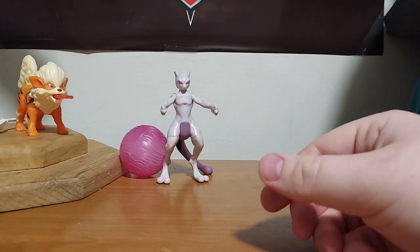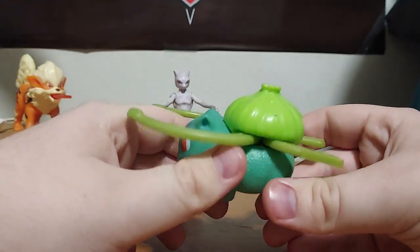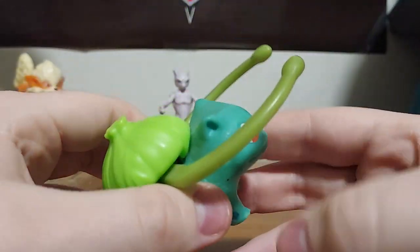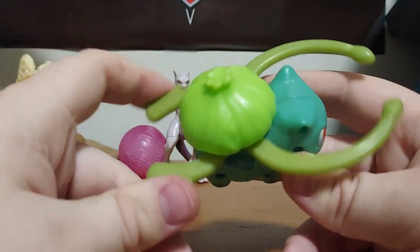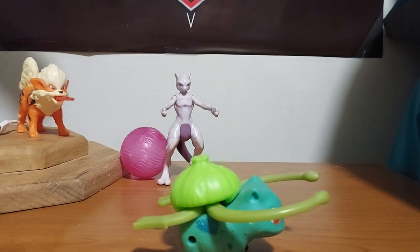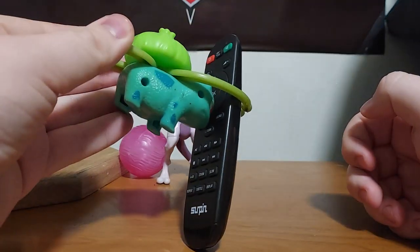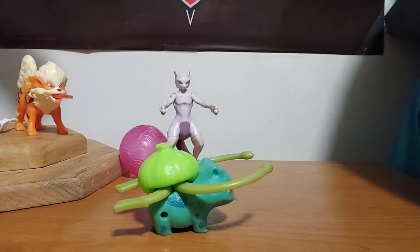The next one is Bulbasaur. They actually did a pretty good job with him — he looks pretty cute. For the gimmick, you can push these together; they're like little pincers. Let's give this a try with my portable DVD player remote here — let's see if we can pick that up. We actually got it! So there you go, it's Bulbasaur.